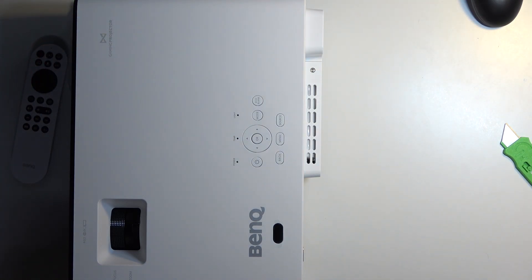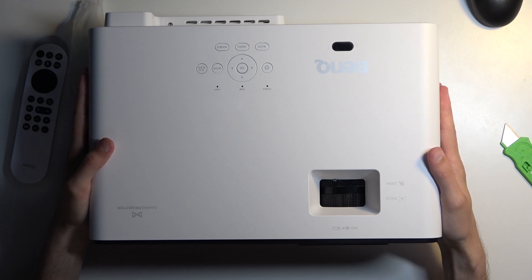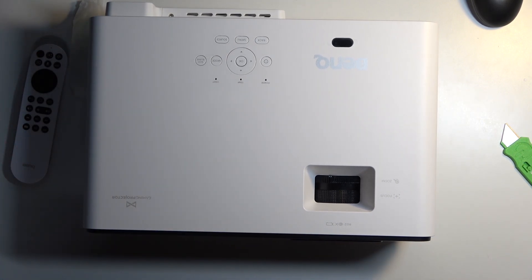And that's all we need to do. You're basically done and you can use your Android TV on the projector. If you found this video helpful, don't forget to hit like, subscribe, and thanks for watching.